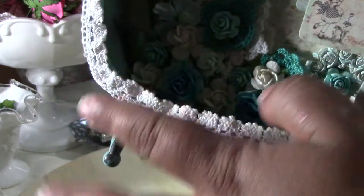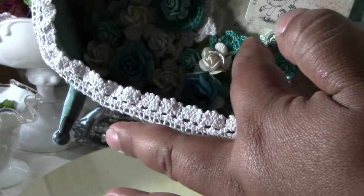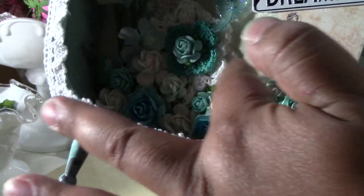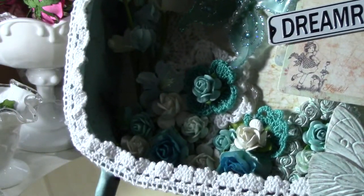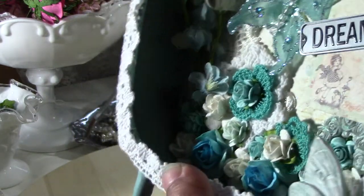All of these are Wild Orchid Craft roses — little crocheted flowers. They came in a Recollections pack; I had two packs, so I got two of the same ones.